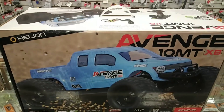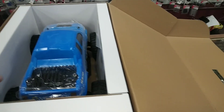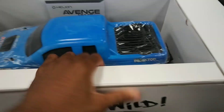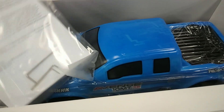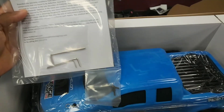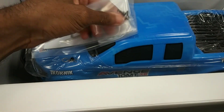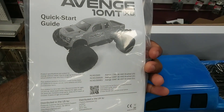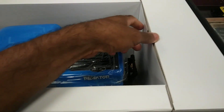I'm going to go ahead and crack this box open real quick. Popping this thing open — you guys know, gotta love the smell of a new car. It comes with an instruction manual, a couple of allen keys, and two screws I'm not immediately sure about — probably explained in the instructions.